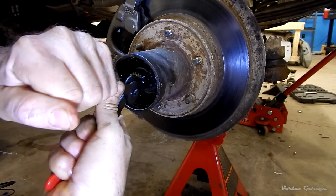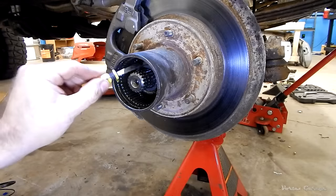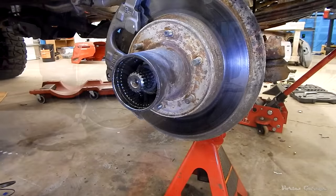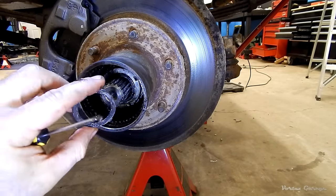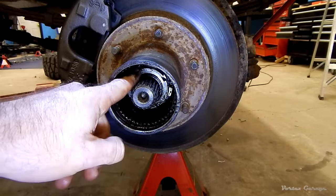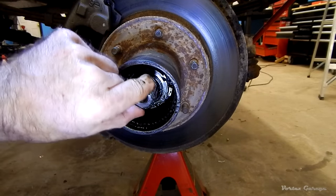There we go — one retaining ring out. Now that that retaining ring is out, there's going to be a washer right here. Our pick comes in handy to kind of dig everything out. This is just a thrust washer. Now that we've got that washer out of the way, we can see our first spindle nut, which we're going to use our spindle nut socket to get off. Behind it there's going to be the washer and then a second spindle nut.